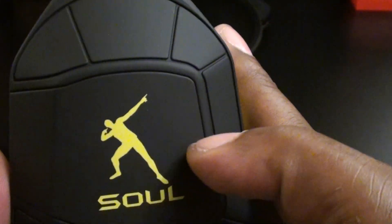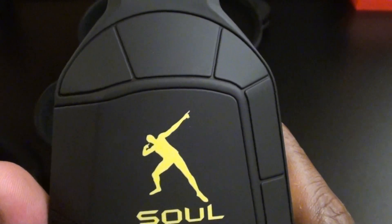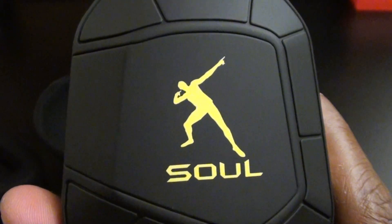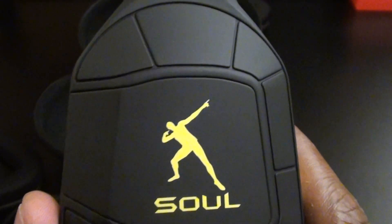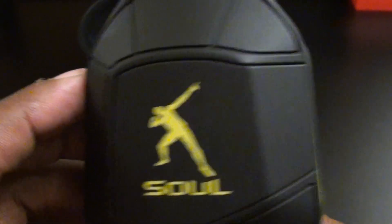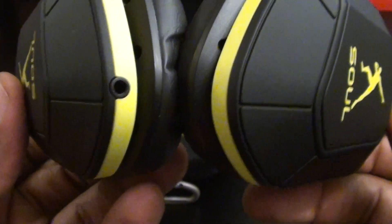You've got the Usain Bolt winner pose right here. If you don't know who Usain Bolt is, just Google him. This is the pose he does when he wins his gold medal — and he's won a bunch of them. Shout out to everybody that goes bowling with me on the weekends — when I get three strikes in a row, that's a turkey, and I do the same pose. I'm definitely going to rock these at the bowling alley, blocking out all my friends trying to make me miss my strikes.